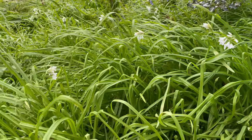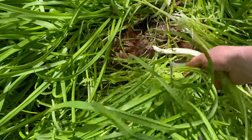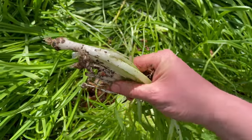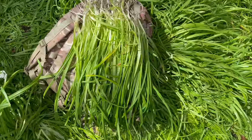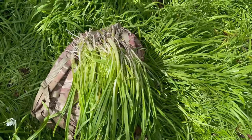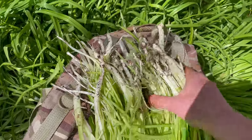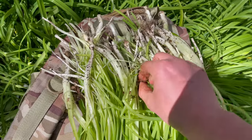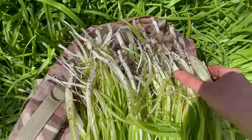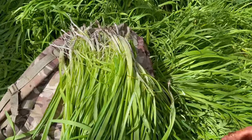These grow in really large patches so you can collect quite a lot. There we go — quite a nice amount collected in less than a minute. How much would you be paying for that in a shop if you were getting spring onions or garlic? Probably quite a lot — so you're getting free food and helping the environment.